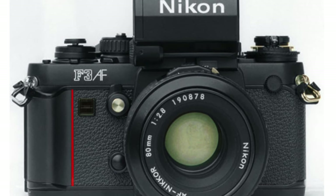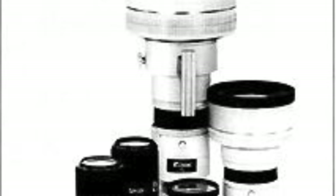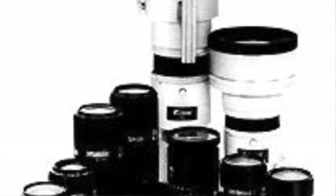Nikon had the F3AF and other manufacturers had autofocus cameras, but the autofocusing system was built into the lens. This camera had 31 lenses available to it using the autofocusing motor in the body, which was adopted by Nikon and several other manufacturers probably for the next decade before they went back to putting the autofocus motor in the lens, as you see with Nikon AF-S lenses today.